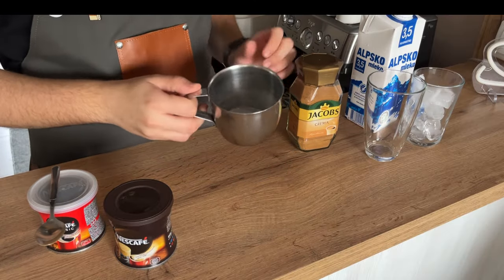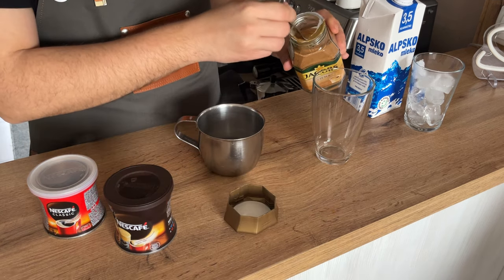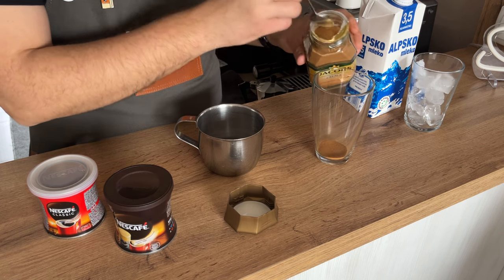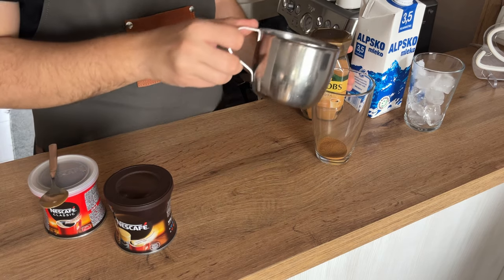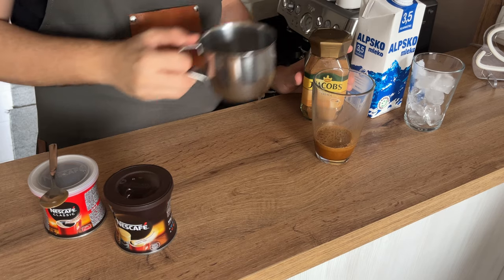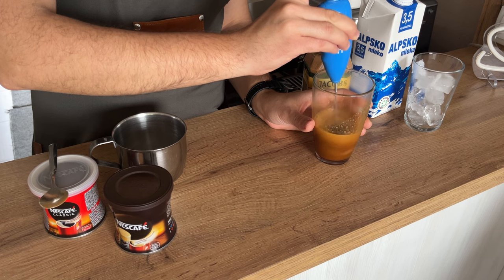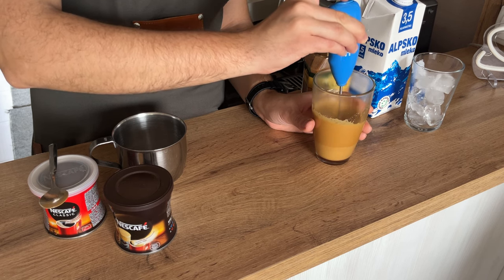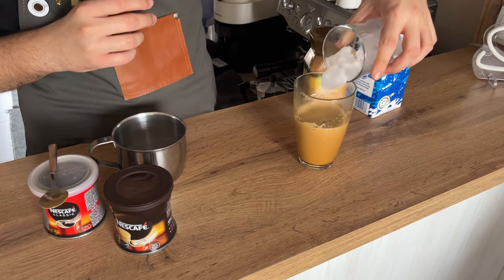Start by warming up 30 to 40 milliliters of water to around 90 degrees Celsius. Use one to one and a half teaspoons of instant coffee, pour your hot water over the coffee so it can dissolve, use a milk frother to mix it, then put some ice in your coffee.